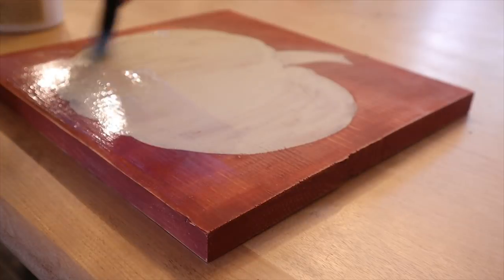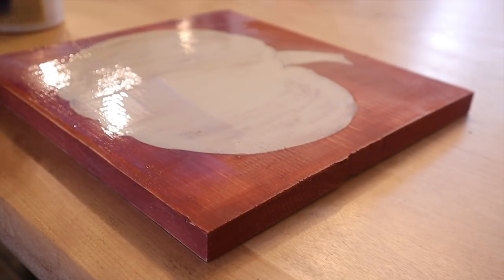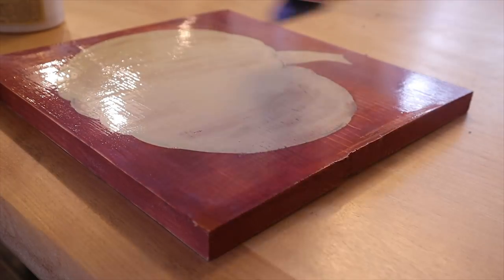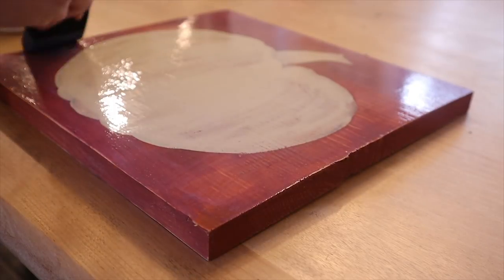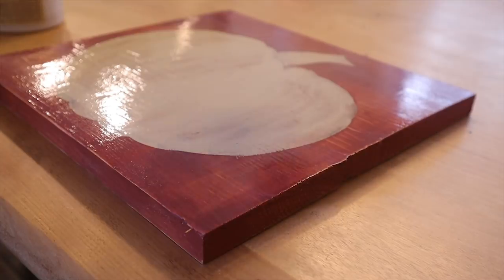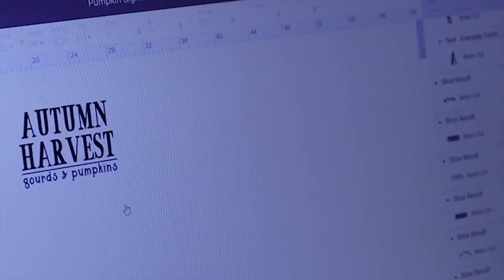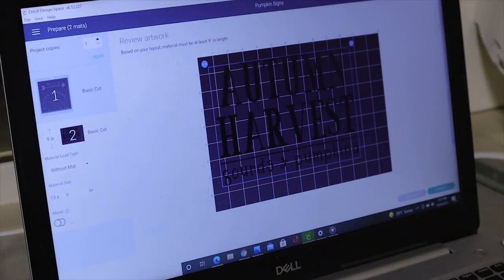Next I'm doing a few signs specific to fall. I had already painted this pumpkin last year and put this sign in my booth — it didn't sell, probably a little too plain. So I'm top coating it with a clear coat because I want to put some words on it using the permanent Cricut vinyl in black — a nice black matte vinyl. I'm prepping the board so the vinyl will stick nicely, then going over to my Design Space and making an 'Autumn Harvest' design with 'gourds and pumpkins' underneath, using a mixture of fonts.